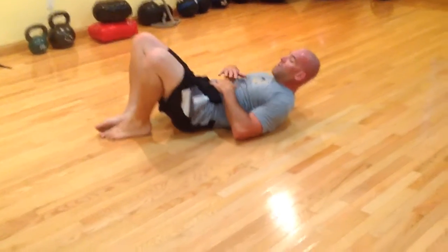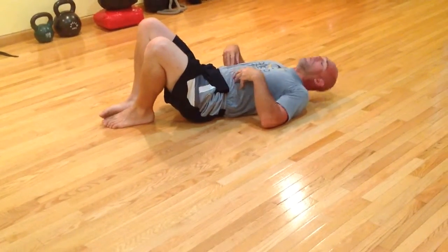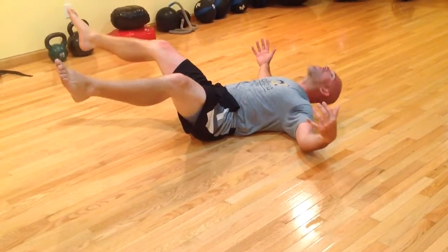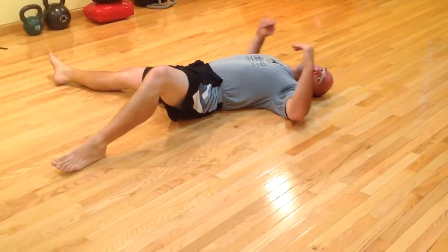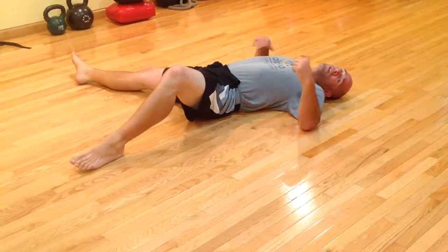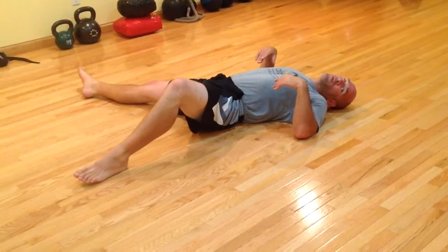Don't worry about doing it for a long time — worry about doing it correctly. If I crunch up and open up, notice my chin stays tucked. Once I start to go and the tension unravels, it's time to stop. Once any part — whether it's your arms, your legs, your chin, your abdominals — whatever goes, you're done. Take a break, wash, rinse, and repeat.